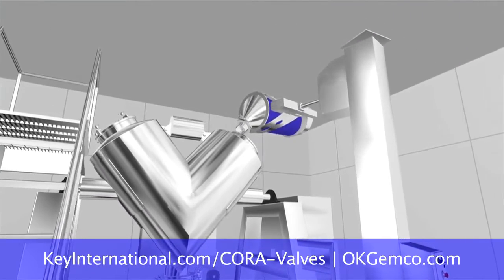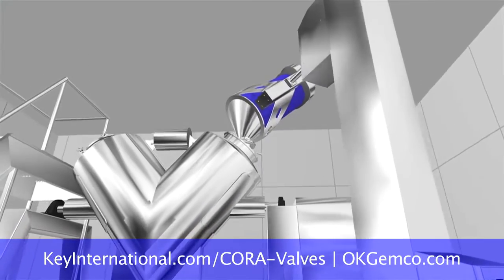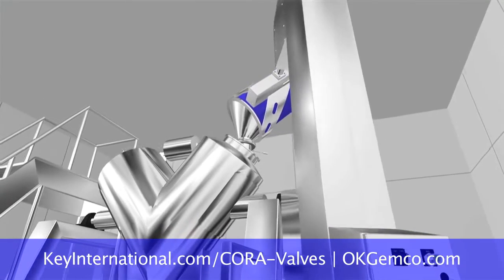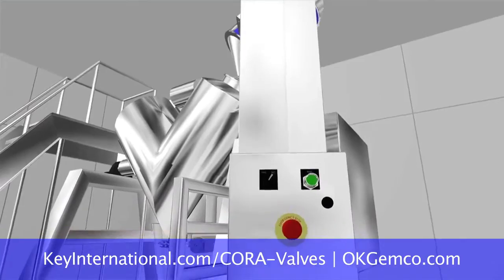Don't be limited by a system you see and say, 'Well, that looks great.' Let us go through all the systems with you, because the blender and the loading and unloading system have to be integrated, or it's going to be a problem for you.